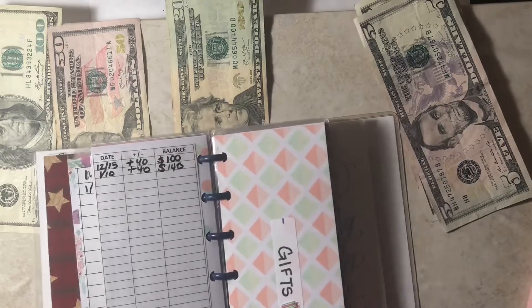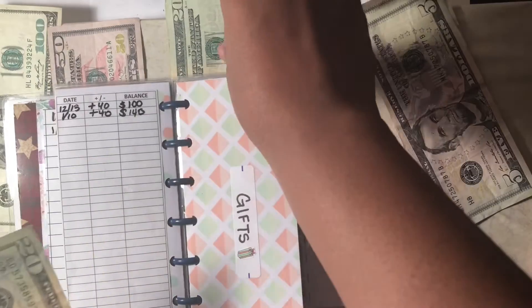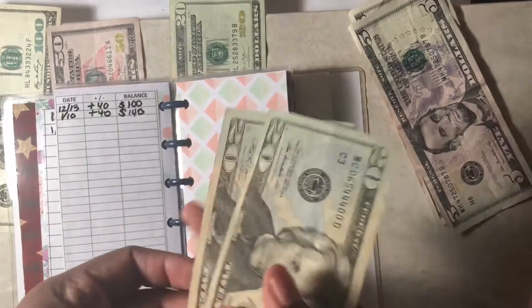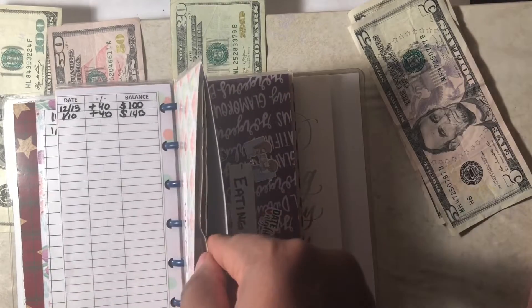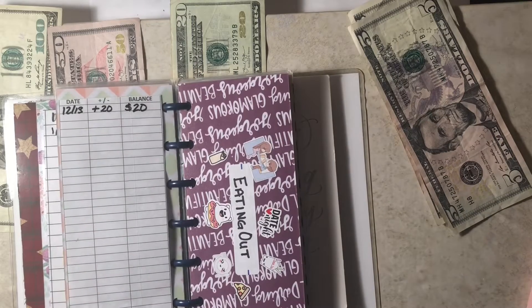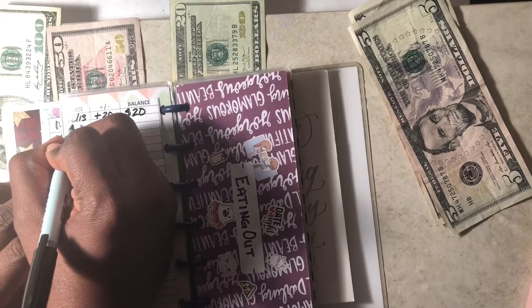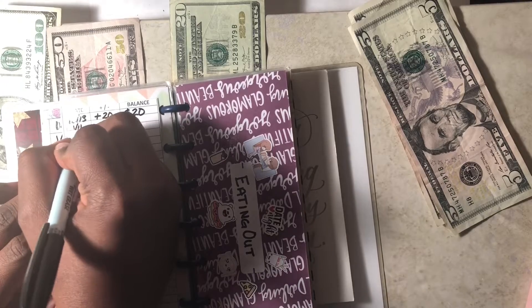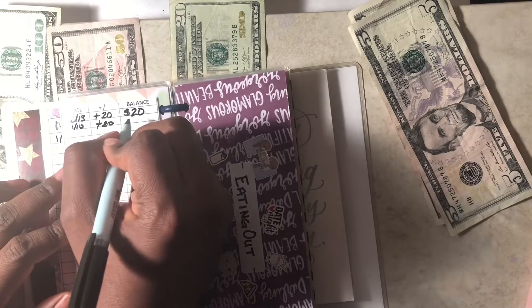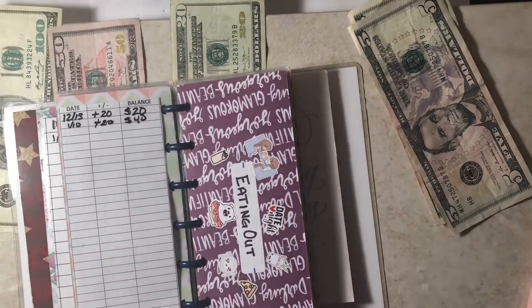Next is gifts. For gifts, I currently have $20 and I'm going to add in another $20 to total $40. Gifts is the fund I use to buy people gifts for their birthdays, or if I'm invited to a baby shower or a wedding. This fund is in the process of building back up, so hopefully before I need to use it, I can get to like $60. But right now we're at $40.